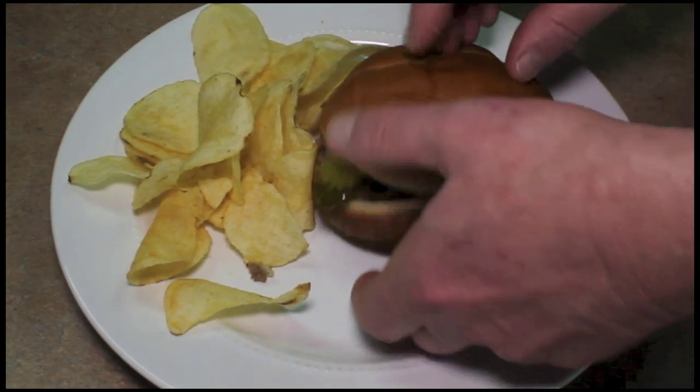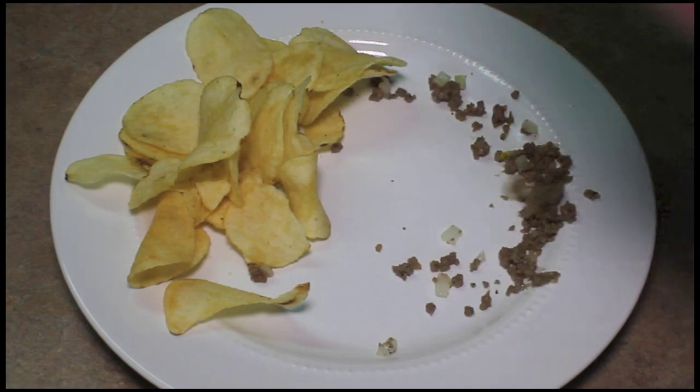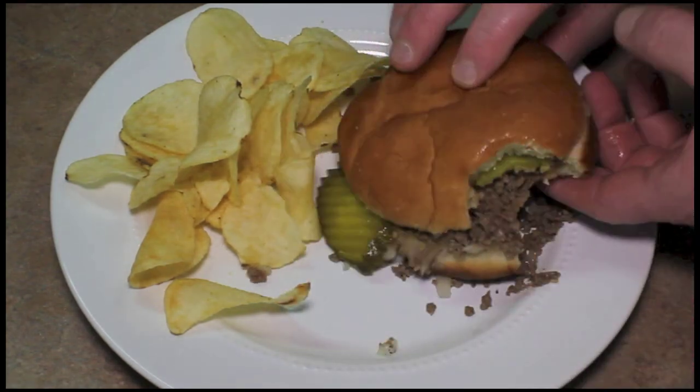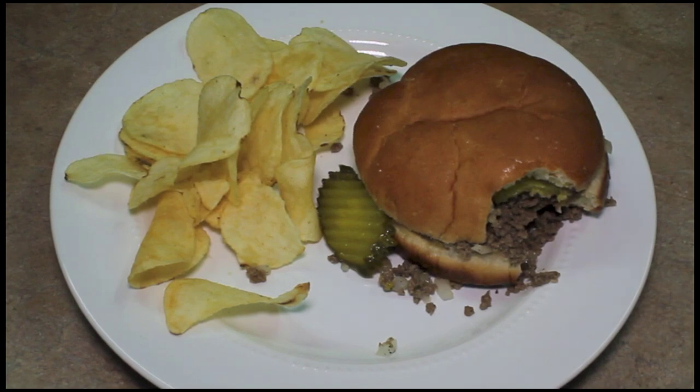Let's give this a try. Very nice. It's a nice change and so easy to make — it's delicious. Thank you so much for watching.